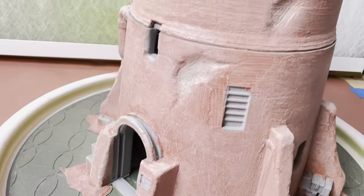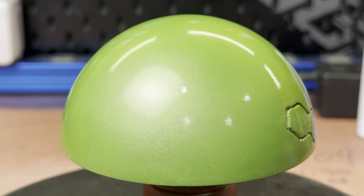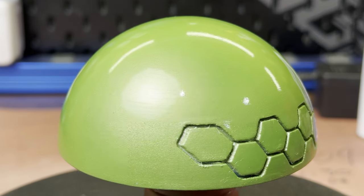For matte and textured finishes, the process is very simple. But if you're looking for a high gloss finish, there are a few things you need to keep your eye on, so keep watching and I'll explain the process to you.